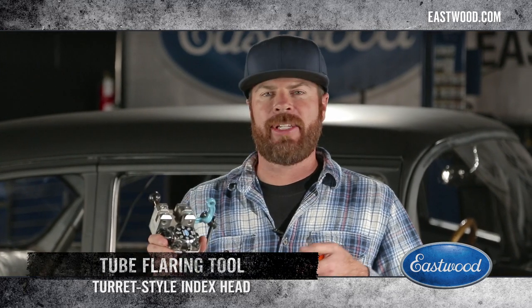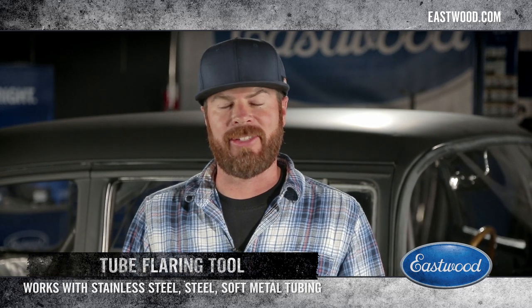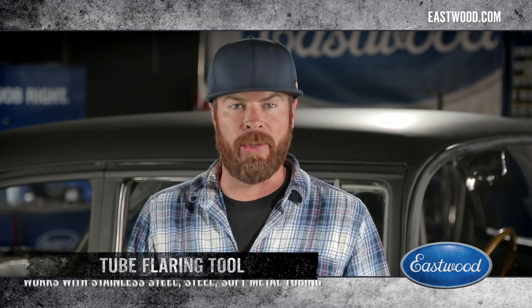I'm going to be using Eastwood's new turret style flaring tool. The best part about this tool is that it doesn't just work on mild steel — you can actually flare stainless lines here without ruining them.